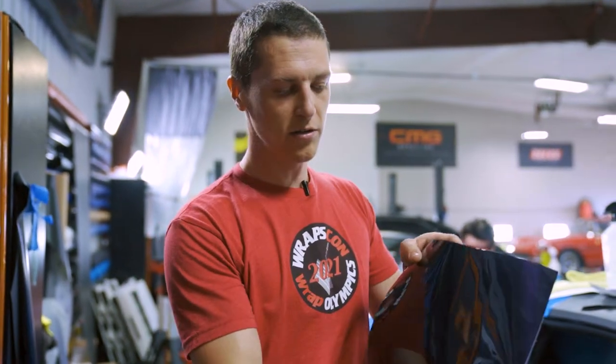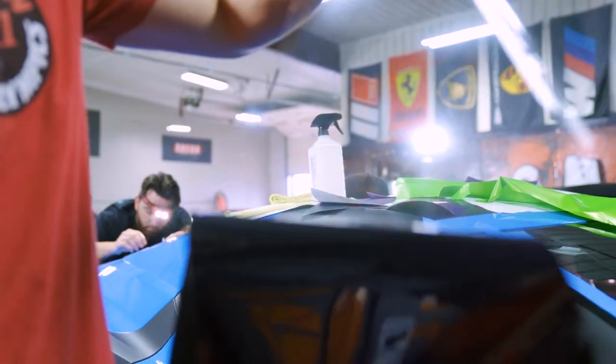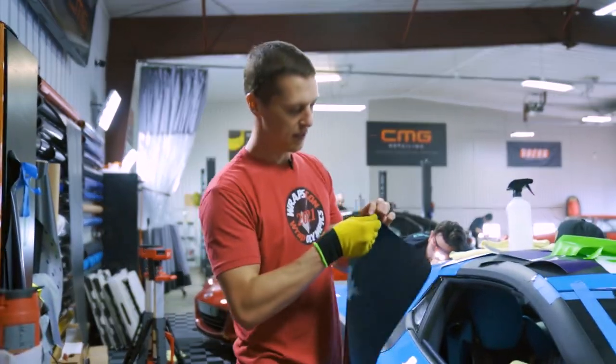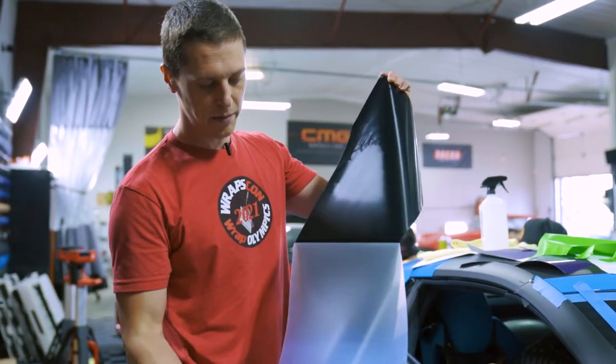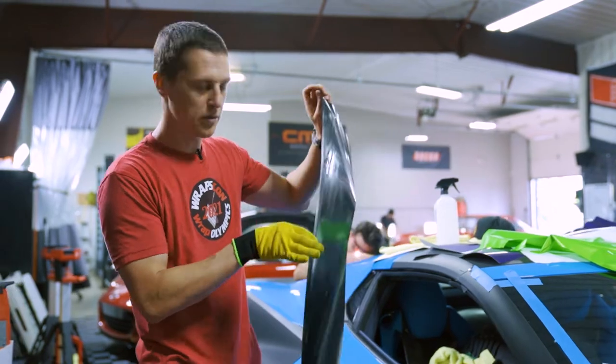So now we have a piece of Nozatek film. This is a film that's pretty new to the market. It has a very thick cap sheet on it, so you have to remove that before installing. And it also has a clear backing paper, which just makes the glue lines a little bit less noticeable once it's on the car.